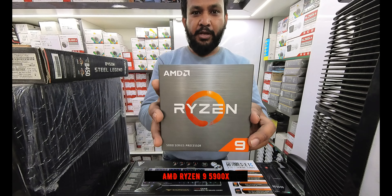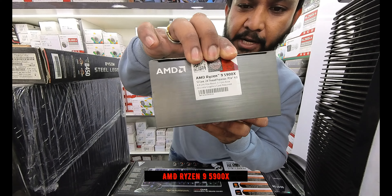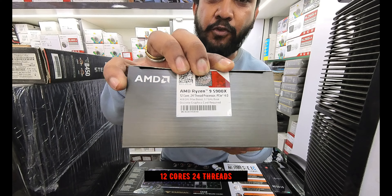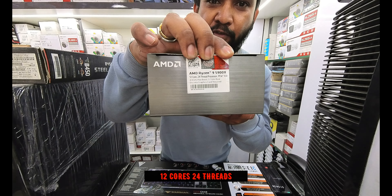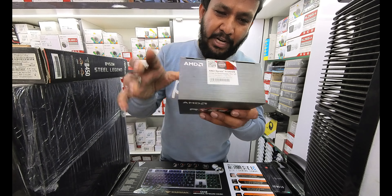The processor is a Ryzen 9, specifically the 5900X. It has 12 cores and 24 threads. It is one of the best processors, though not the ultimate processor.